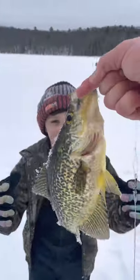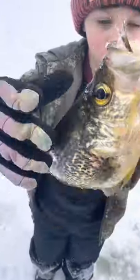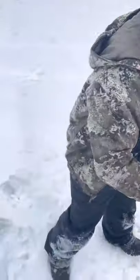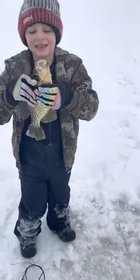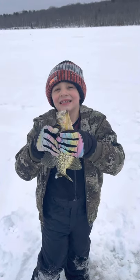Hold that up to your face. Okay, so what you do is you put your thumb right here, just like this. Alright, you want to hold him like that? Hold on, I gotta take a picture. Look at me. There you go.